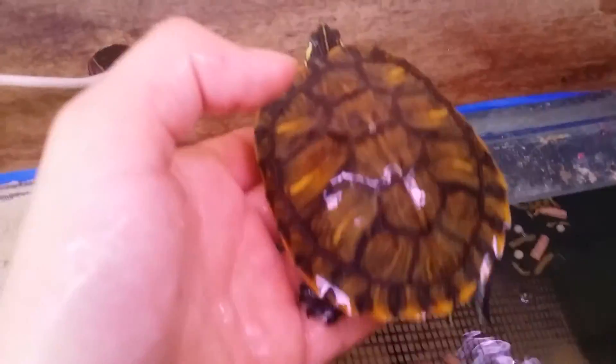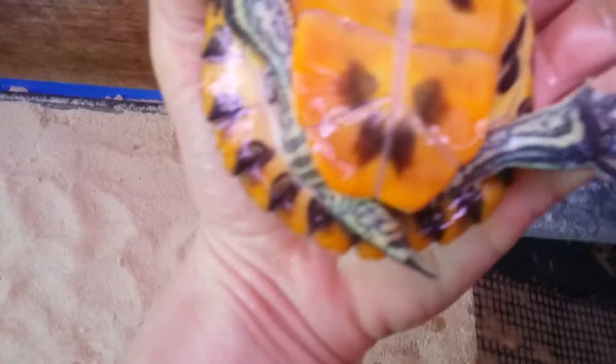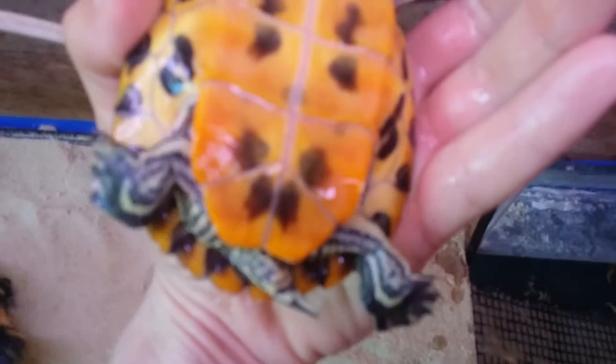If I can just grab him quickly — got him. This is my male turtle. He is a bright coloured yellow-bellied slider. If you look at his tail, it is fat pretty much all the way until it gets to the tip. His rear claws are rather small compared to hers.